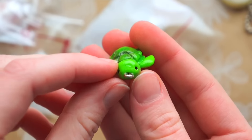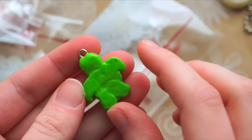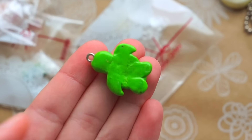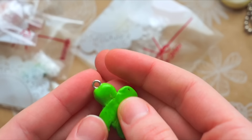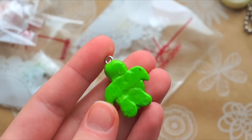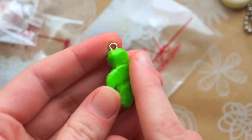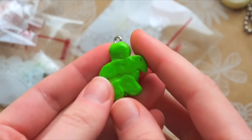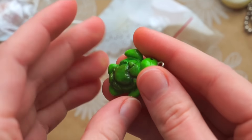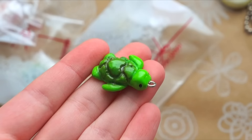There's a slight little indent right there, and on the bottom it's a little slightly rough. If you wanted to smooth out the area, you can rub it with your finger before baking, or use a q-tip and some rubbing alcohol to smooth it out and get whatever dust out. Even after baking, you could use nail polish remover and a q-tip. But I love turtles, so this is a really cute charm!